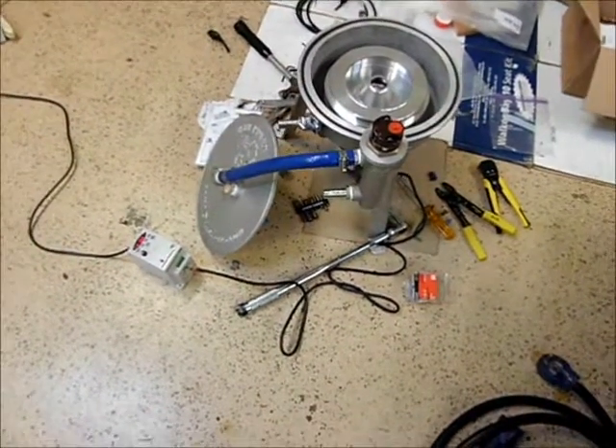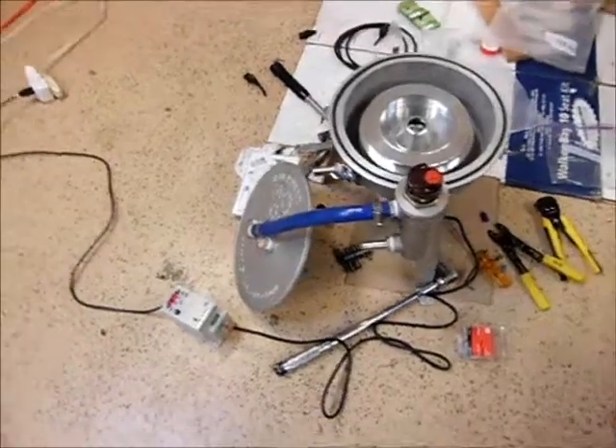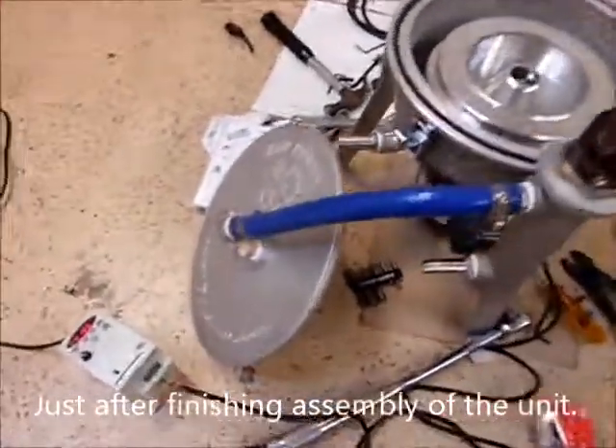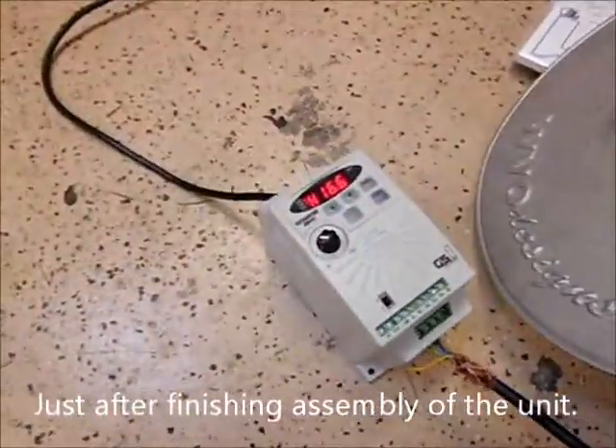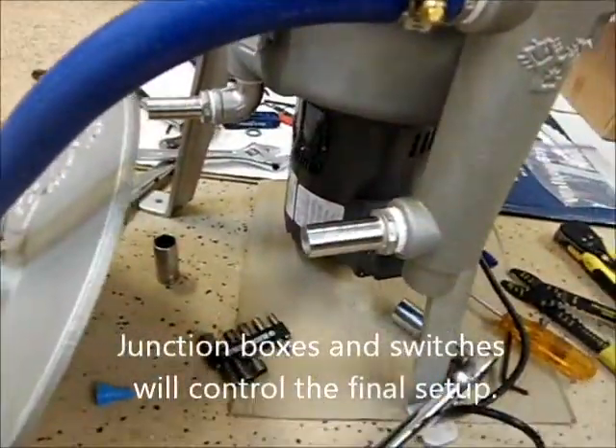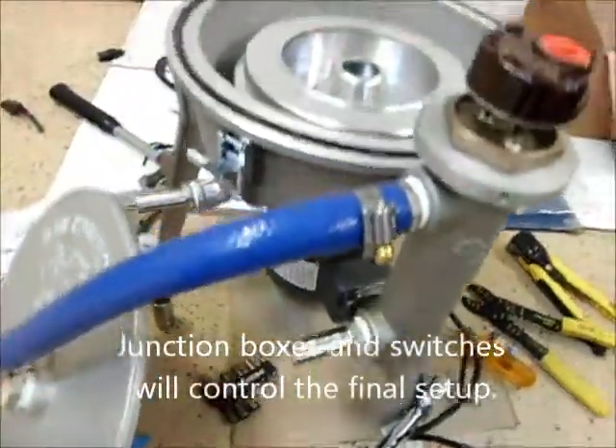Santa Claus dropped off something else. This is the Waste Veg Oil Designs Raw Power Centrifuge. We've got the half horsepower AC, three phase controller, three phase motor. This one's 6,000 RPM.